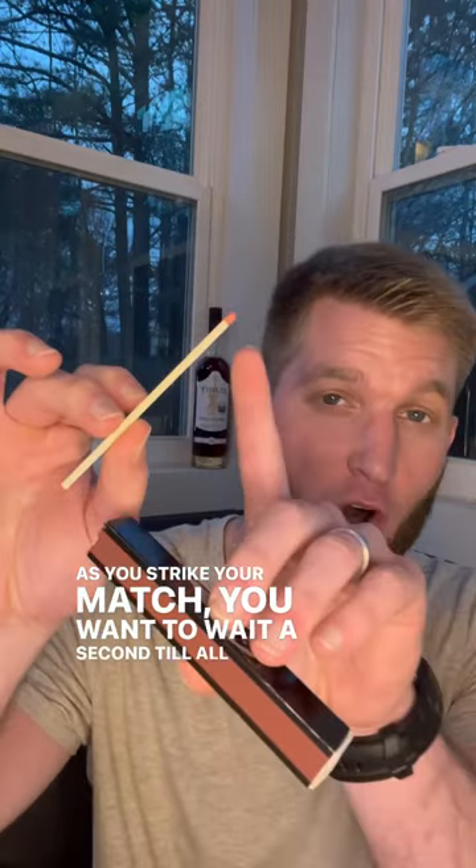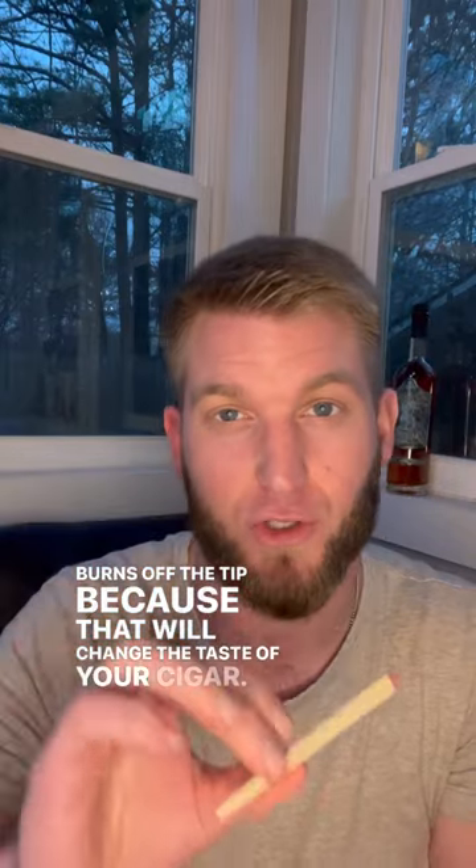How to light your cigar using matches. First off, I recommend getting the longer matches — this makes the entire process way easier. As you strike your match, you want to wait a second until all the phosphorus burns off the tip, because that will change the taste of your cigar.